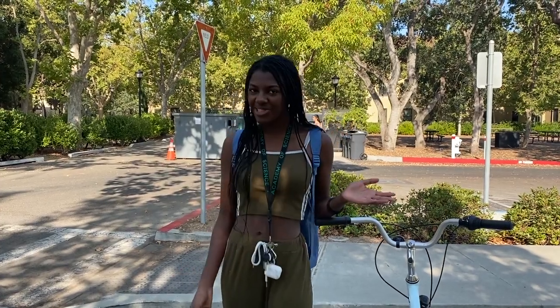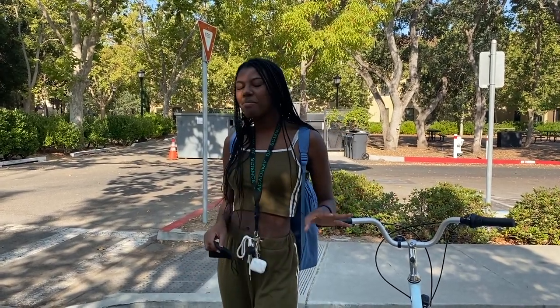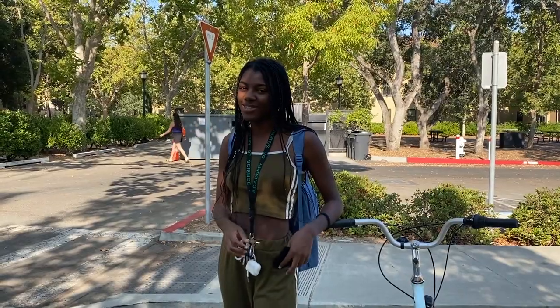Hi, my name is Sala and I'm your 2020 Science Ambassador. I've got a little bit of a different video for you guys today, but first we gotta get to class.